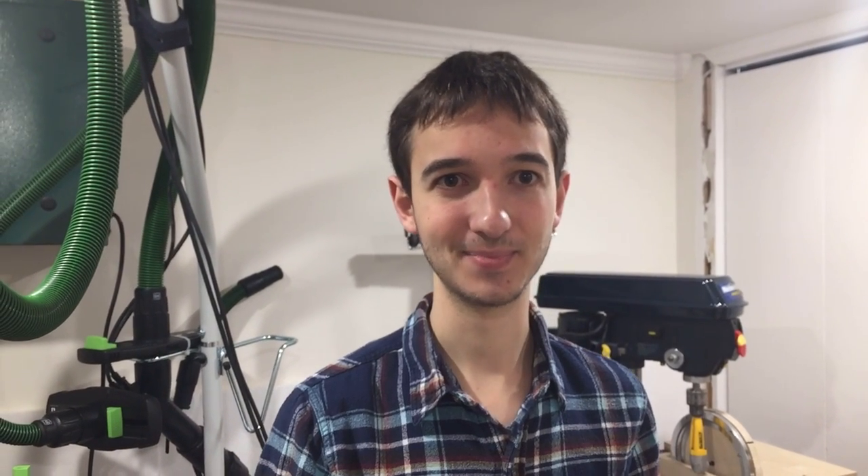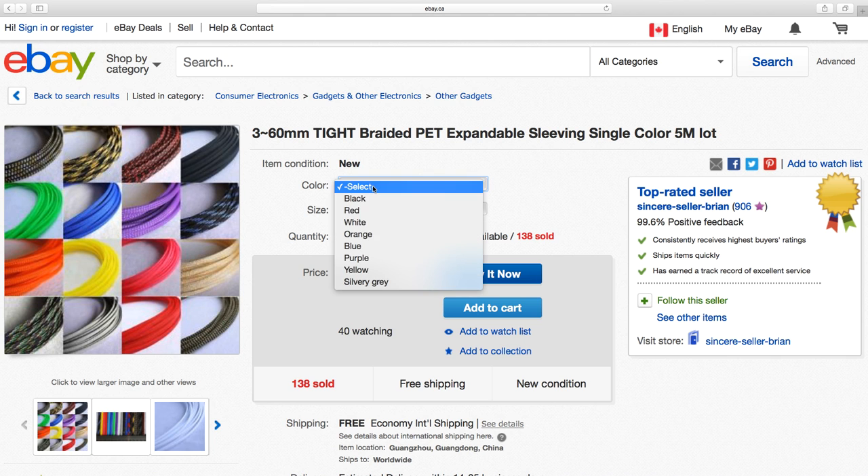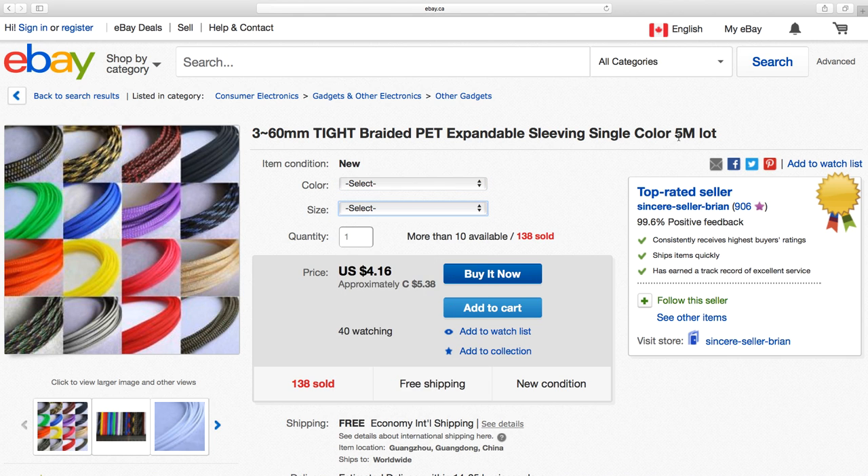So if you're completely uninterested in sleeving your vacuum hose, then you can stop watching now. Otherwise, let me share what I learned, and hopefully it'll help you. When you set out to buy this stuff, you have to figure out three things: color, sleeve diameter, and sleeve length.